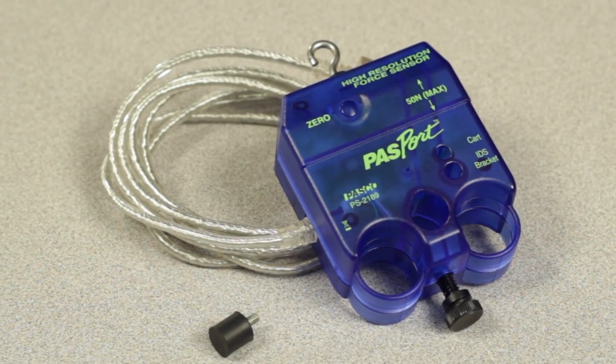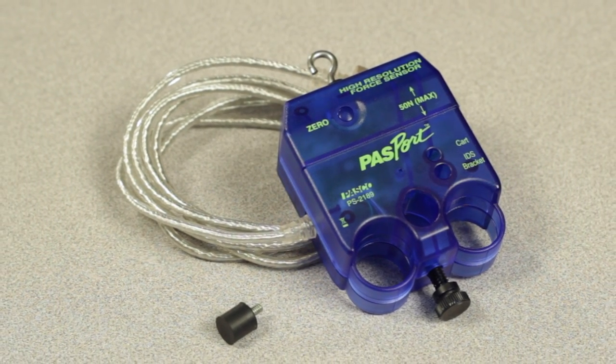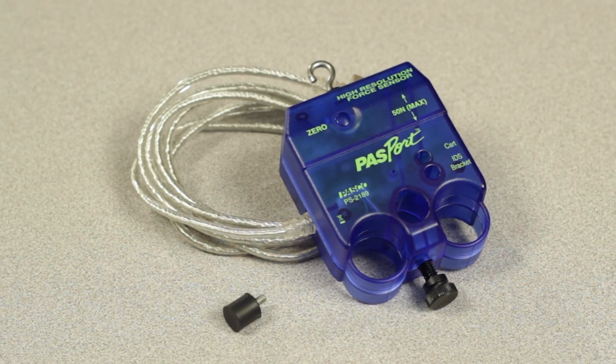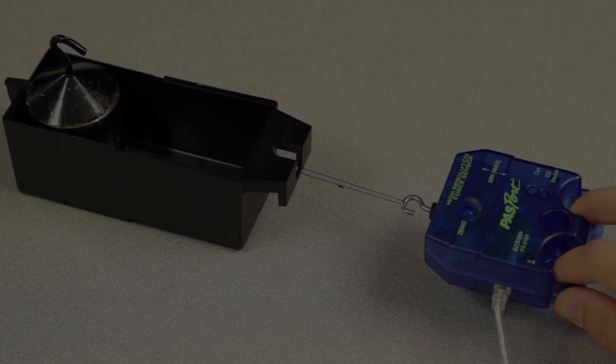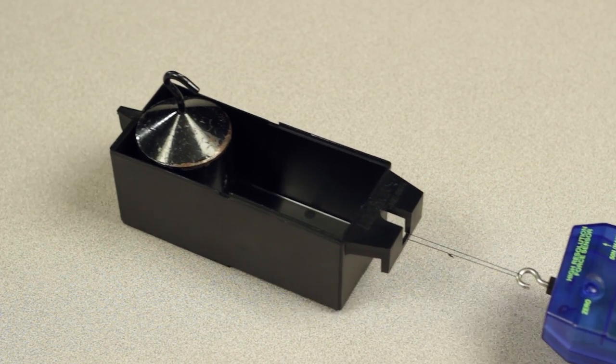The PASCO PS2189 High Resolution Force Sensor records force in the range of negative 50 to positive 50 Newtons at a rate of up to 1000 samples per second with a resolution of 0.002 Newtons.